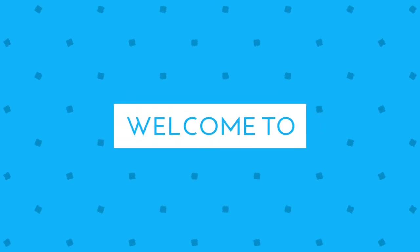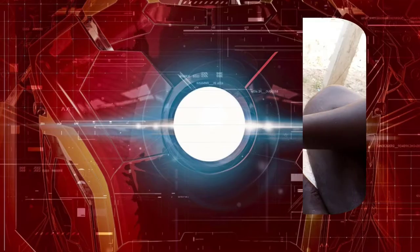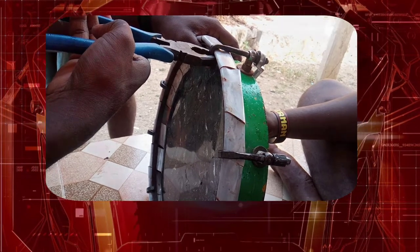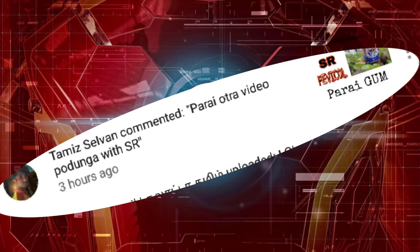Hello friends. Welcome to our channel. I am going to show you how to use this type of paper. This type of paper is SR5C.